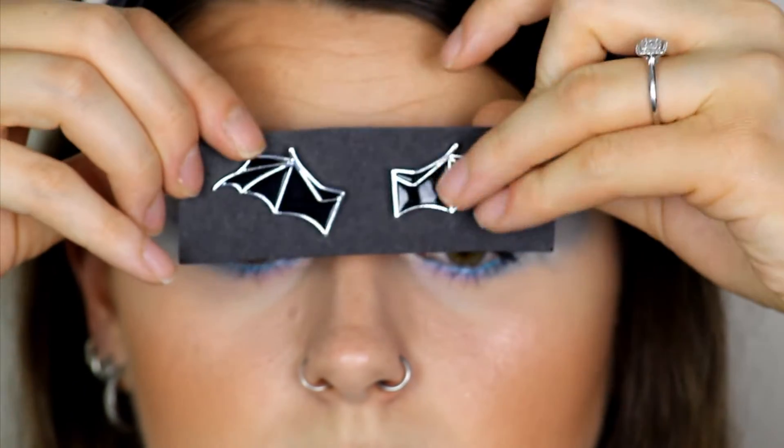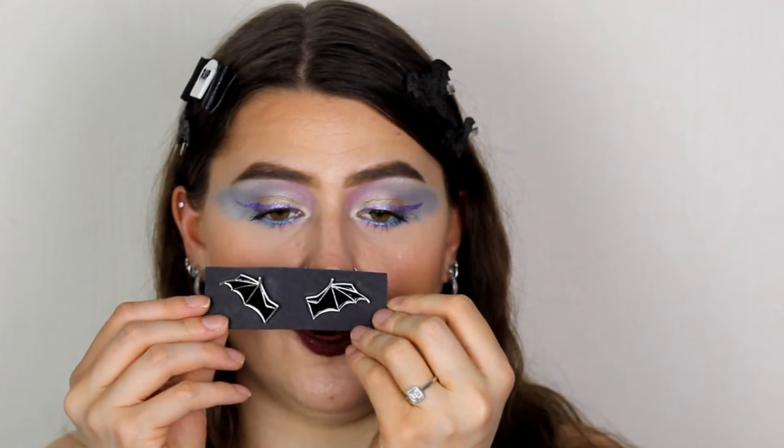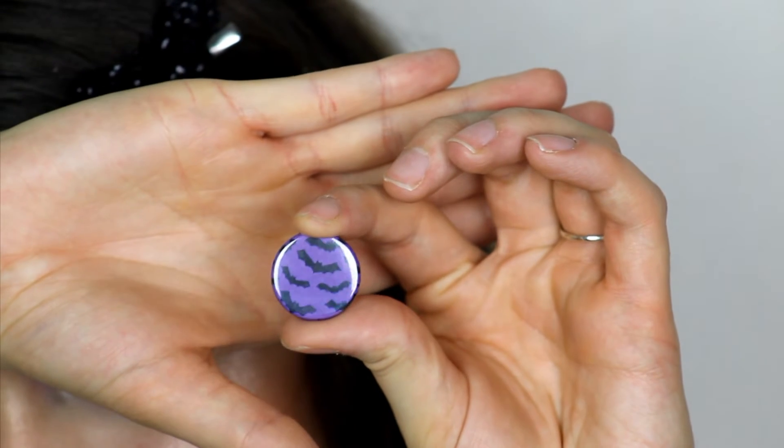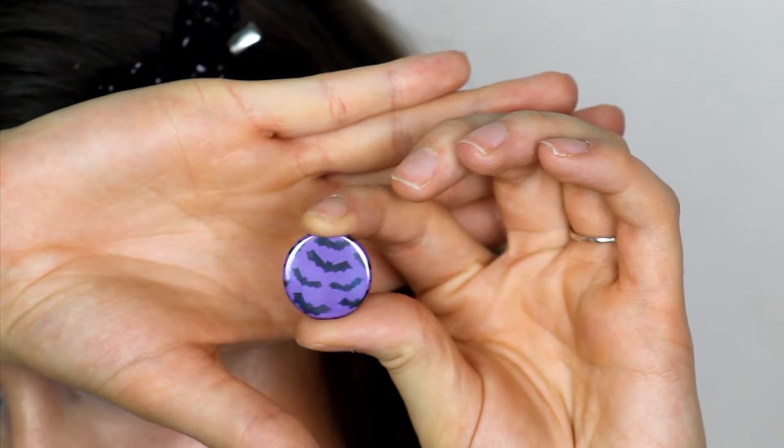Oh, look at these bat wings — that is so cool! I wear a lanyard to work and these are going to be badass on my lanyard. You can have one wing on one side and one wing on the other. These are not earrings — they are actual pins, so you can pin them on your t-shirt or wear them on a lanyard. And here's a little pin with little bats on it as well — really cute, something else for my lanyard.